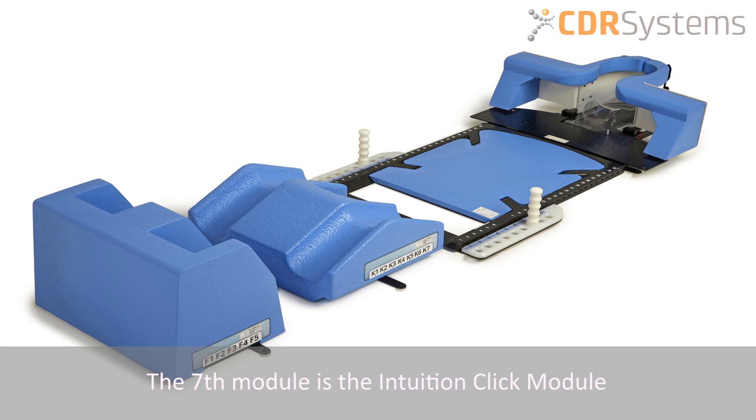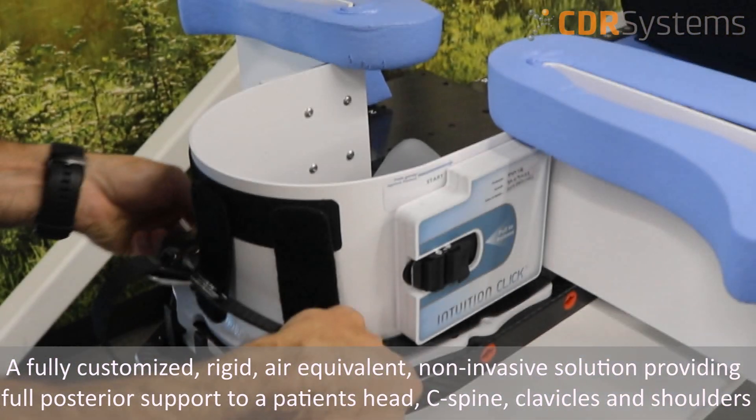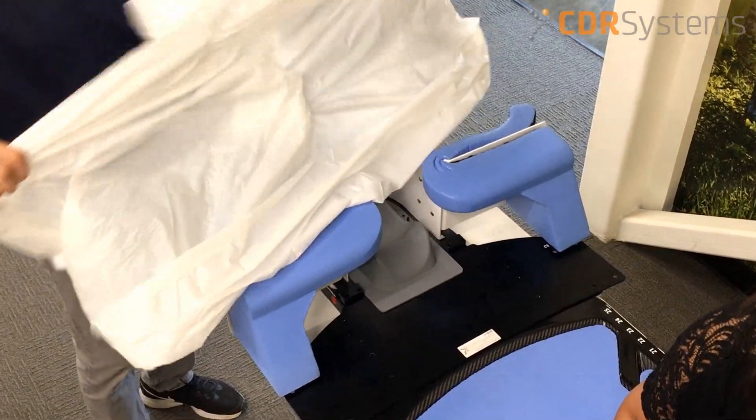The seventh module is the intuition click module. Attach the intuition click to the overlay to achieve a fully customized positioning solution that provides full posterior support to a patient's head, C-spine, clavicles, and the shoulders.